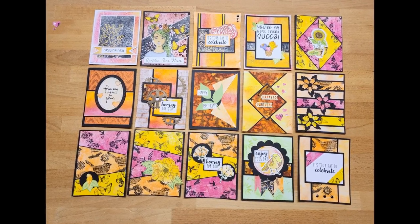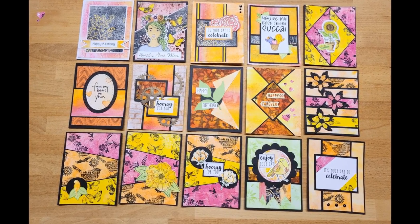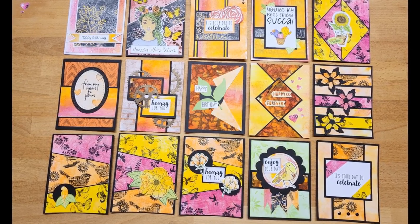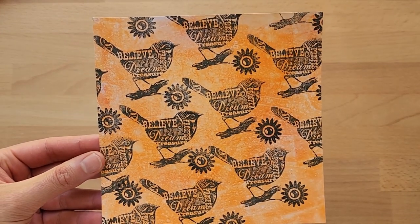Today I'm excited to share with you my process in creating 15 cards using up my jelly plate papers for Kendra's Card Challenge Number 10. Hi everyone, it's Steph here from Chaos in the Craft Room, and thank you so much for joining me again — or welcome if you are new to my channel.